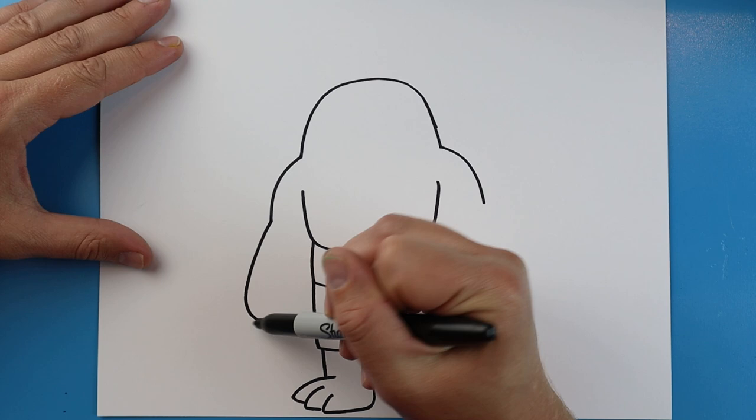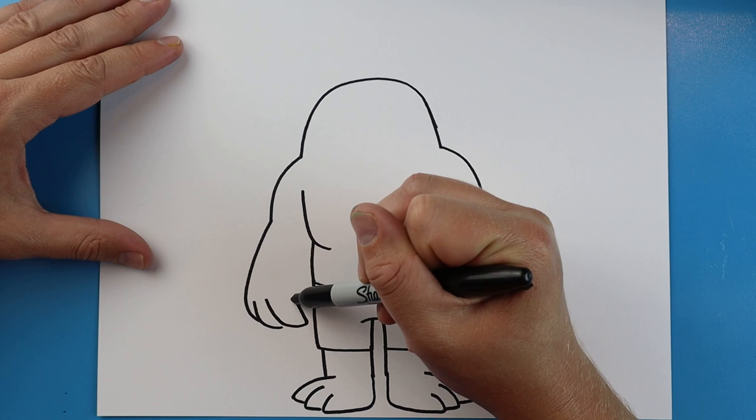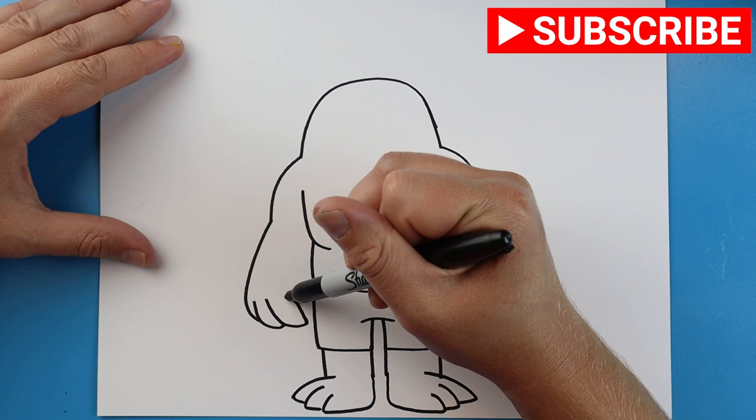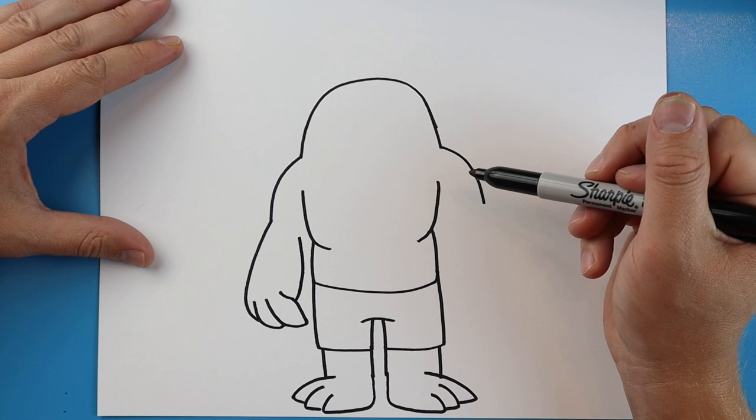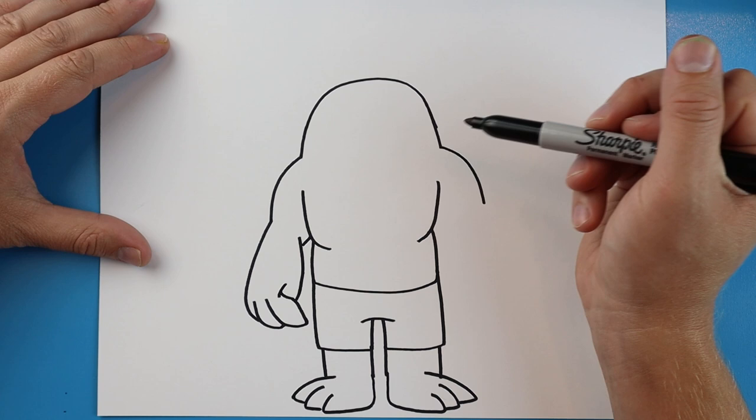Starting here we're going to make a line that comes out and curves down. Draw another one right here that does the same thing, and one more here that goes in and then comes up. I'll draw this in a little bit with a small curved line that comes up here, and a line that comes right to here. Then I'm also going to make a little line right here.